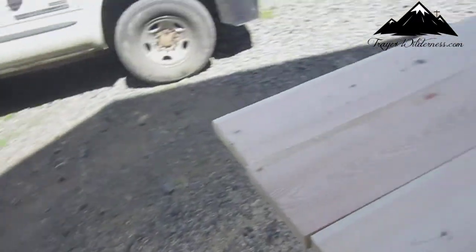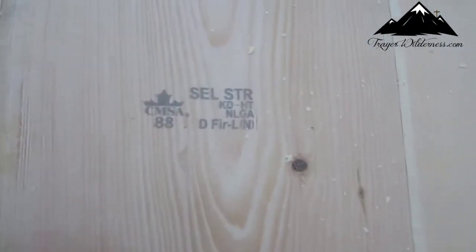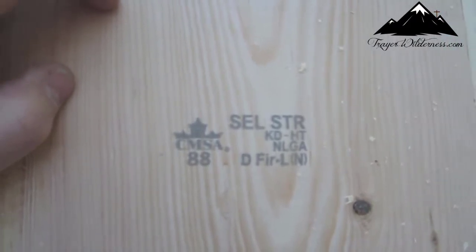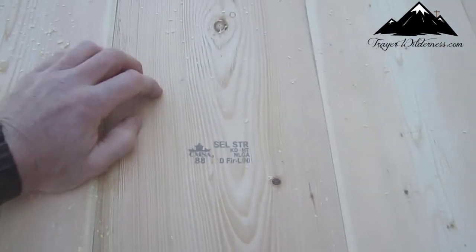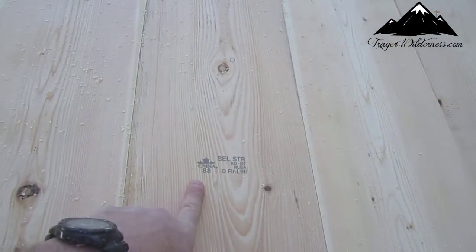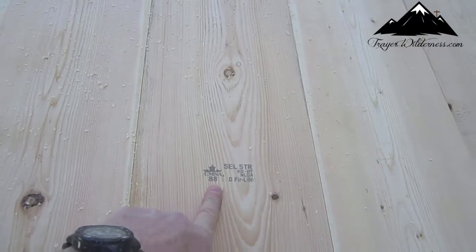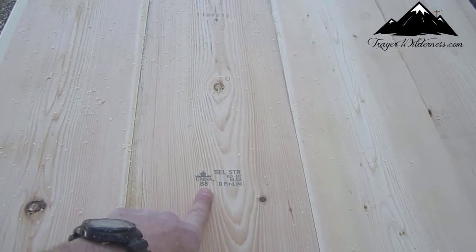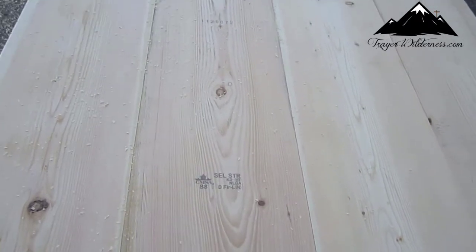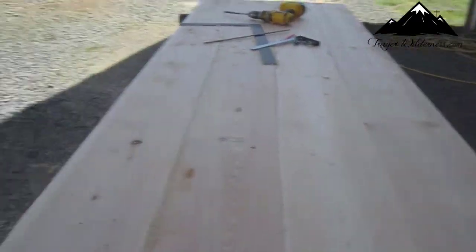This is just a pet peeve of mine — nothing against Canadians at all, I've got some good Canadian friends — but it's a shame when you've got to have wood shipped in from other countries. We've got a bunch of wood here in the United States, but we're chopping everything down so small that we can't get big lumber anymore.